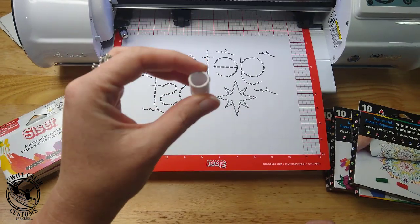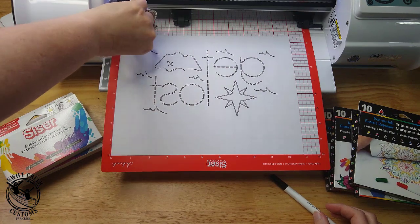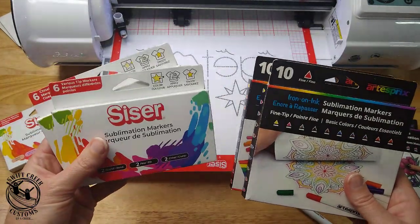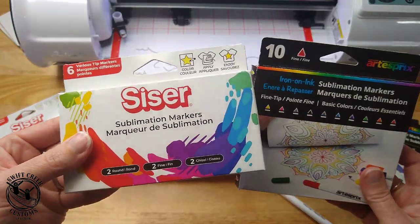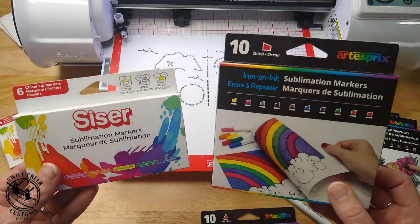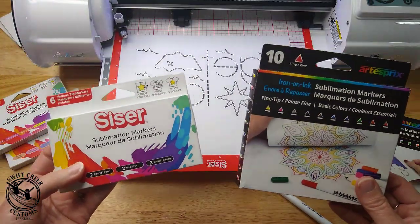You can use other pens if you can get them to fit in the pen adapter and stay when you are sketching — I'll have more information on that coming up, I'm still testing and getting mixed results with that. You place the pen adapter into the housing and then add in your sketch pen. You can use either Caesar sublimation markers or the Artist Pre. In both cases, I would recommend Caesar's various tips package or Artist Pre's fine tip package.